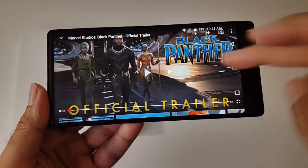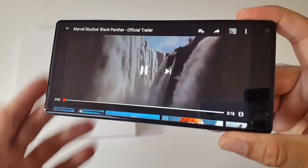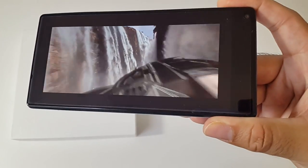Now we're going to check out some multimedia and gaming on this device. Let's see how it handles full HD streaming and gaming.